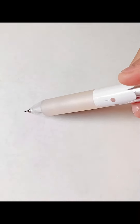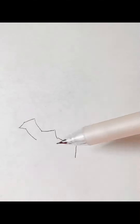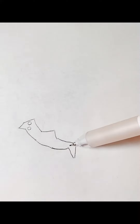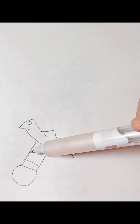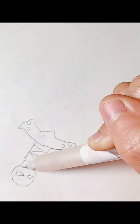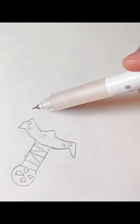So first we're going to start with the handle. Details. Finish off the handle. The blade.